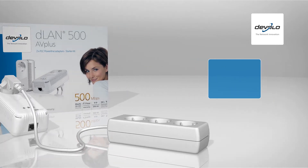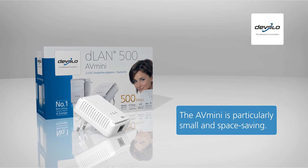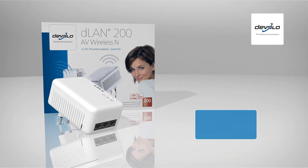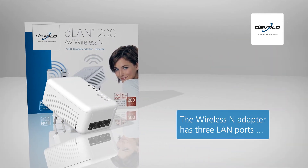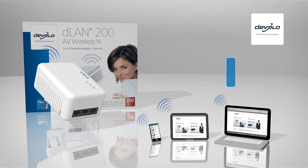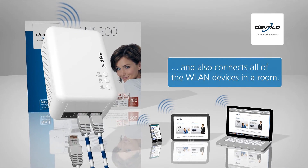The AV Mini is a particularly space-saving adapter. Using the wireless adapter, you easily connect Wi-Fi devices such as smartphones, laptops or tablets, and up to three additional devices via LAN cable.